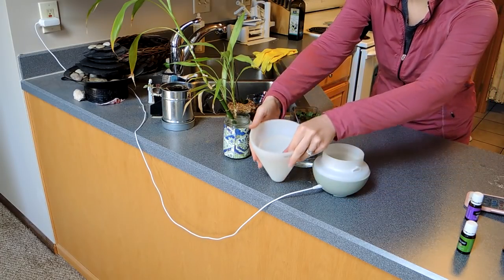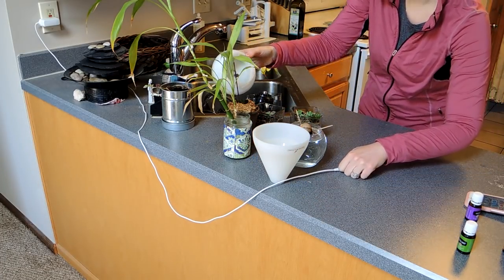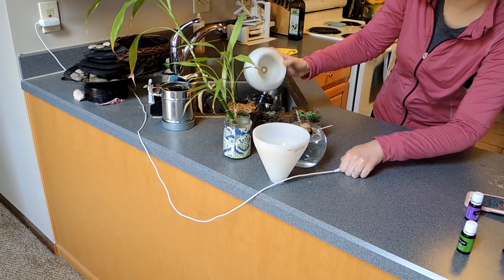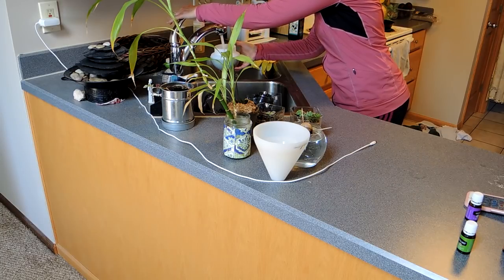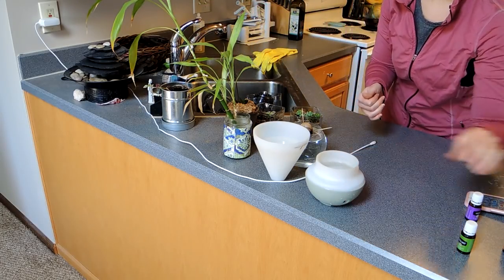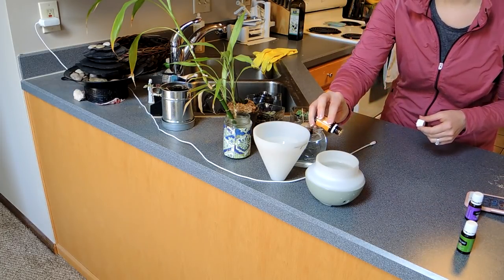First, I need a pick-me-up, so I am huffing some Citrus Fresh essential oil and then I'm going to put some in my diffuser. I've got leftover residue from diffusing last night, so I'm just going to feed my plants with that, give my diffuser a quick rinse out, and then put Citrus Fresh in it.